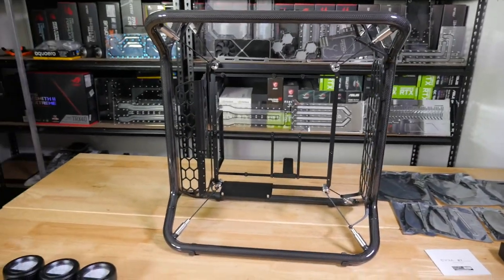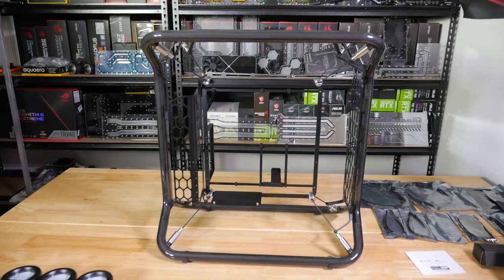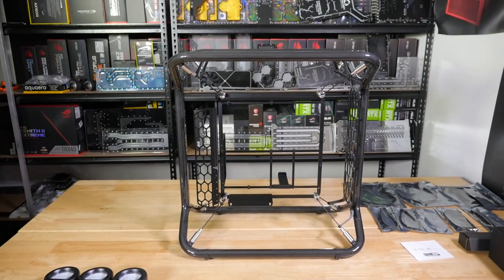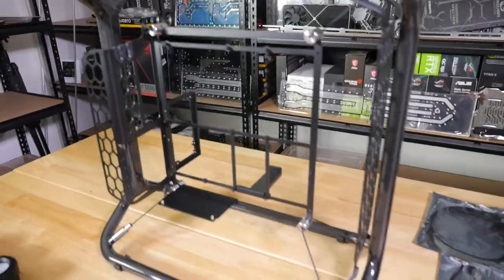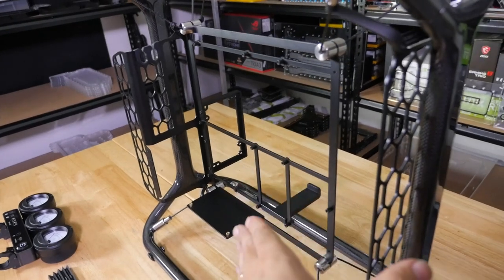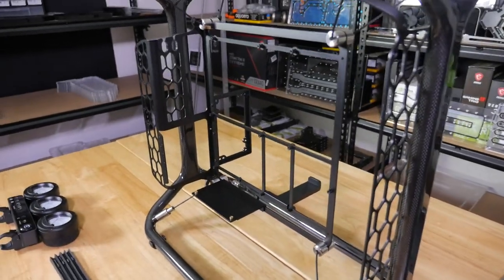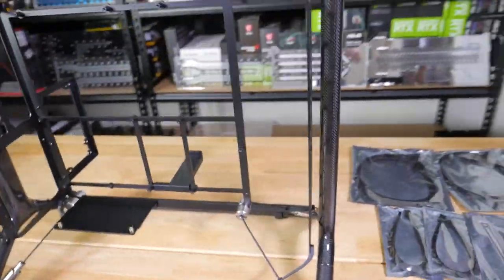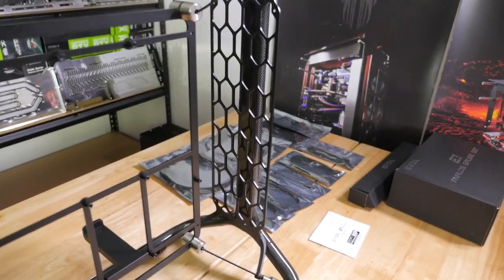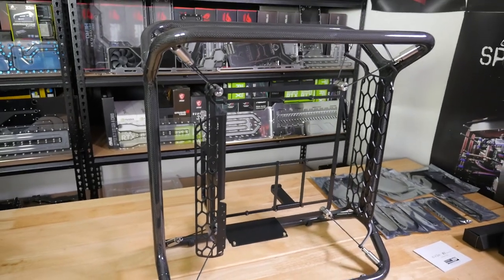That's actually the other reason I'm making this video — we are going to be making a power board and distribution plate combo for this case. I'd love to hear your ideas in the comments for how you'd like us to go about designing it. The motherboard sits in the middle, power supplies are on the back — it's actually a similar layout to the PC-O11 with a vertical GPU. Radiator mounts are at the top and front, and they've gone so minimalistic that they only have the four corner holes for 360mm radiators, which means the fans always have to go on the inside.